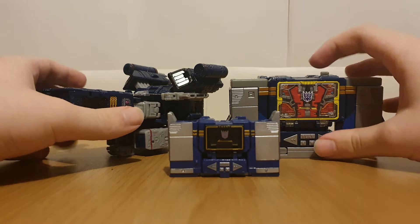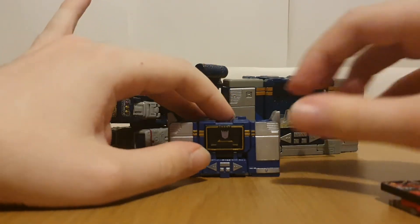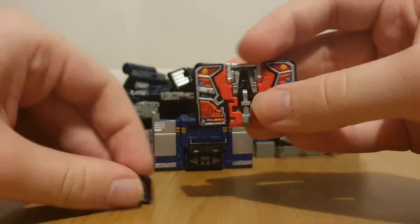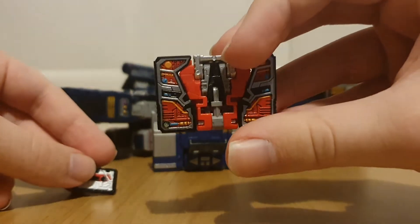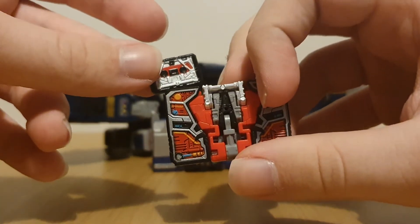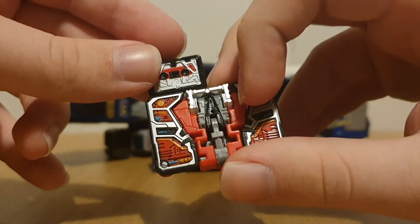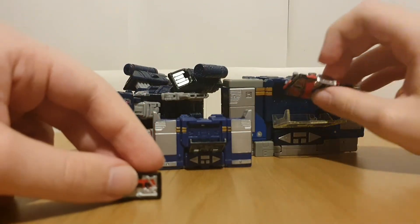Let's compare the Laserbeaks first. Here are the two Laserbeaks. The Core Class Soundwave's Laserbeak is pretty much just a slight retool of Siege Laserbeak, whereas this guy's Laserbeak doesn't transform but he looks more like an actual cassette tape - whereas the Siege one is just a folded-up rectangle.